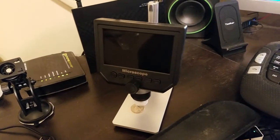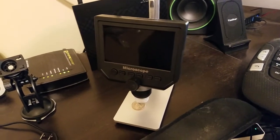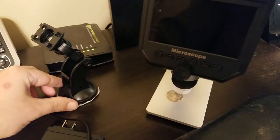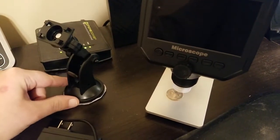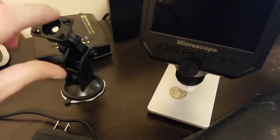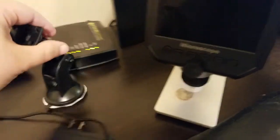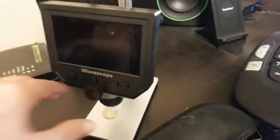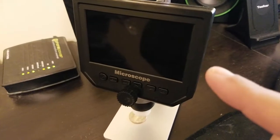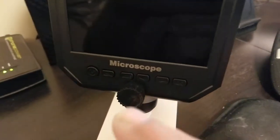I just wanted to show you this digital microscope from Coolatron. It comes with a suction cup mount so you can mount it wherever you want and angle it down, up, or turn it wherever you want it to go. But I like using the other stand that it came with. This is the unit itself — I'll turn it on in a second.